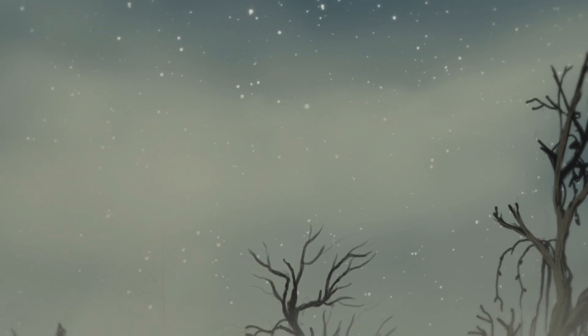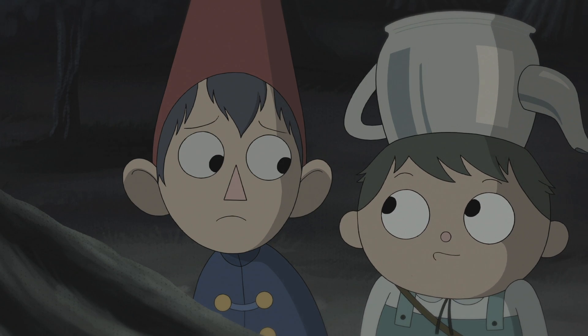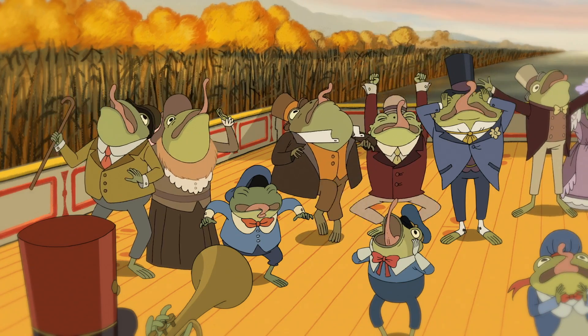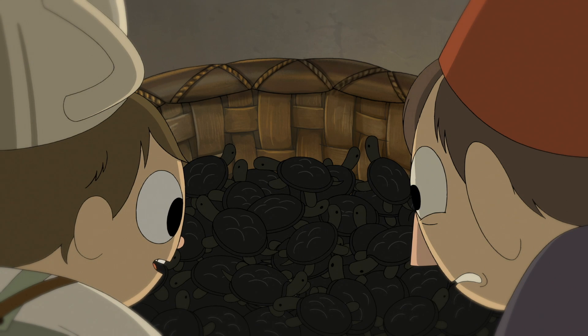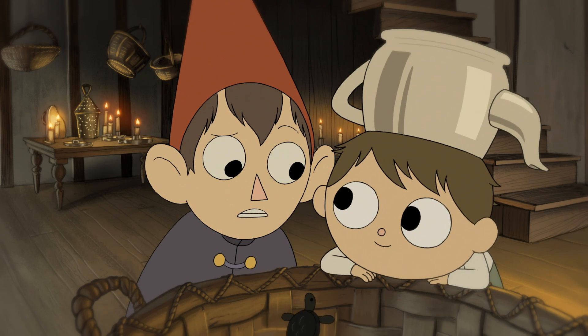Over the Garden Wall is abundant in mysteries, odd symbolism, and old-timey imagery that gives the show a timeless, enduring quality. And it's true that some answers are better left unknown. But most viewers have one big question that never seems to get answered no matter how deep you dig: what are those black turtles? Show creator Pat McHale considers "what are the black turtles all about" as the most common question he's asked about the series.